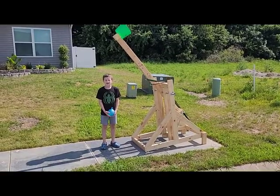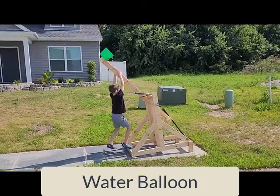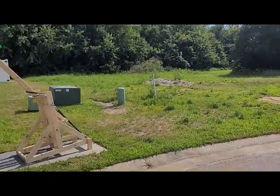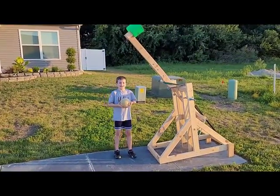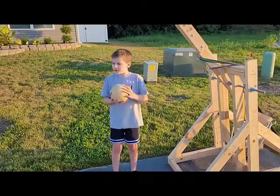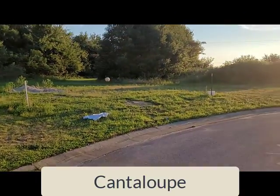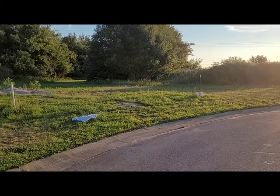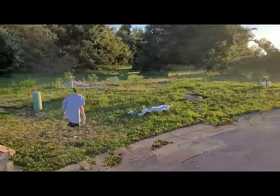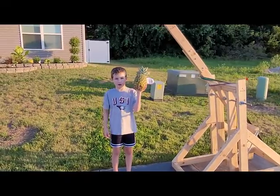My sister and I are going to put water balloons in the catapult. Now this is the end — we're going to play fruit ninja except we're launching it. We were close, that is super cool!